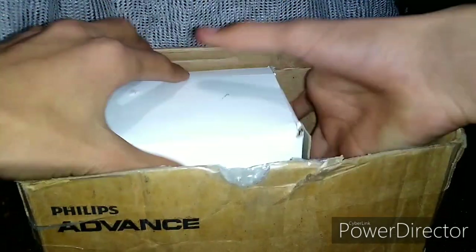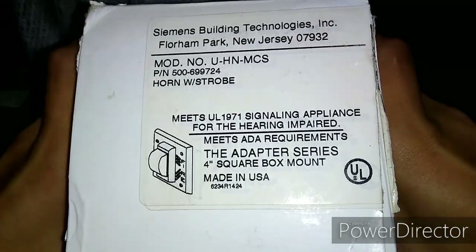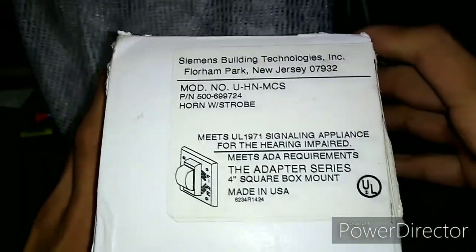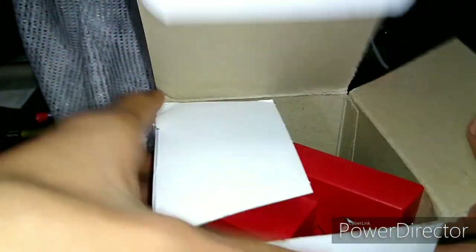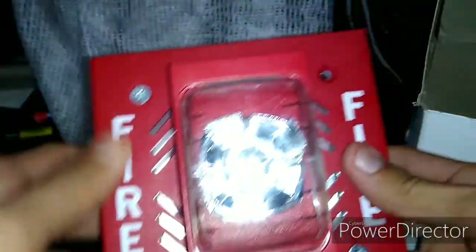So you can see nothing else in the box. This is a Siemens UHM-C-S. I've been wanting this alarm for a little bit, been eyeballing it on eBay. Look at that — Siemens UHM-C-S horn strobe.